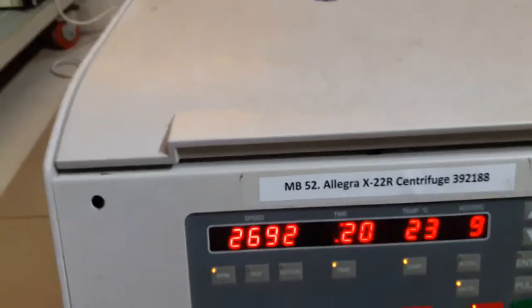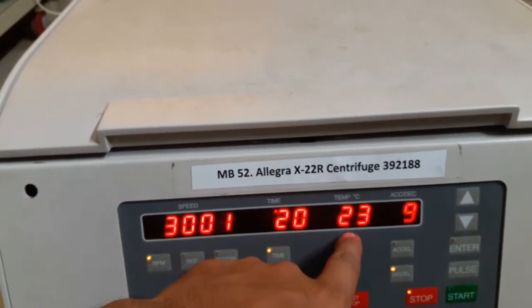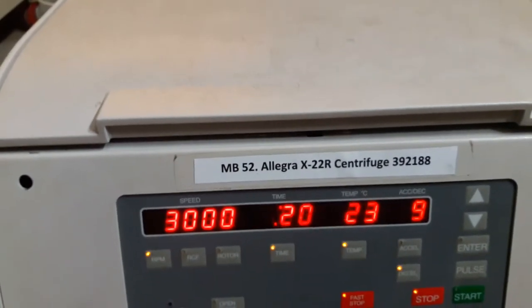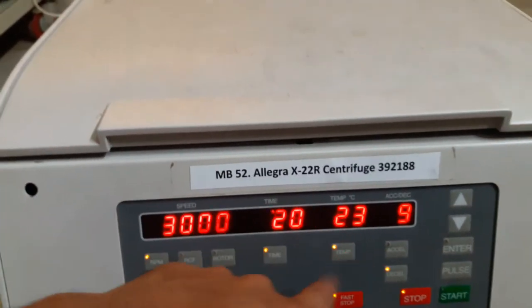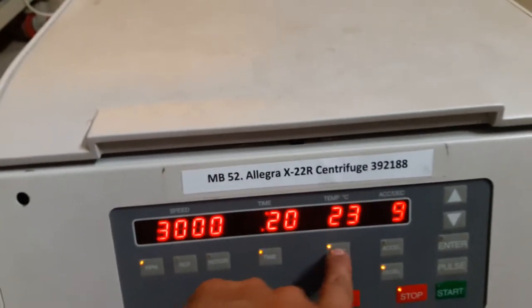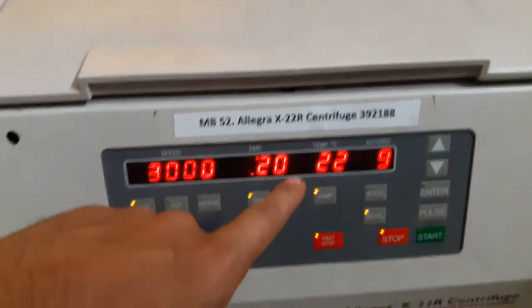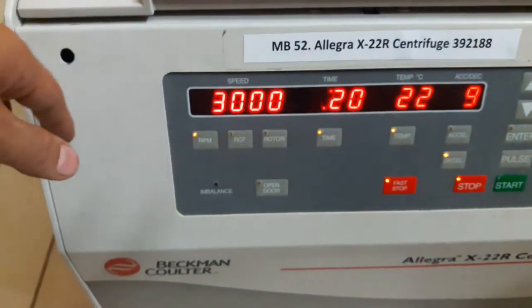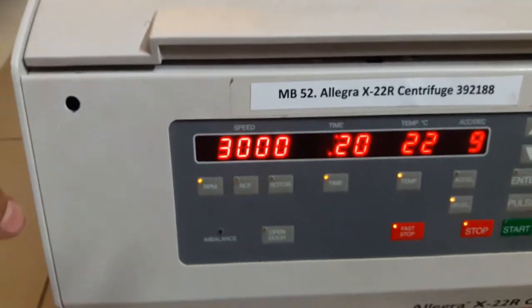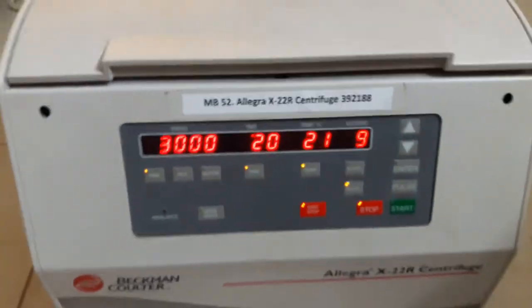It's working perfectly fine without any kind of vibration. The temperature is also going to drop very soon to 20°C, which was my desired temperature. You can also edit the speed and temperature during the run by pressing this button. You can see the temperature is dropping and the centrifuge is working at 3000 RPM. You can see the spinning rotor from here too — it's working very fine.